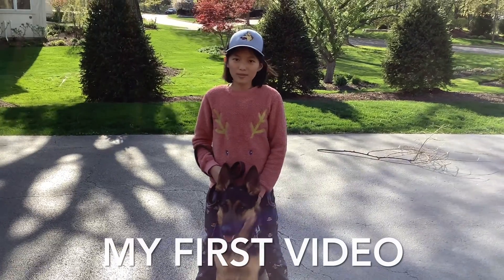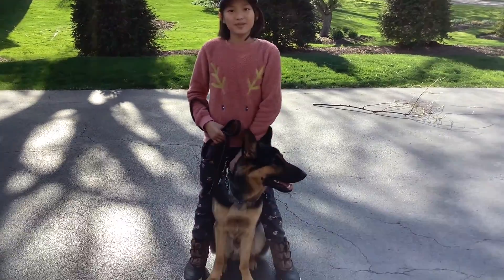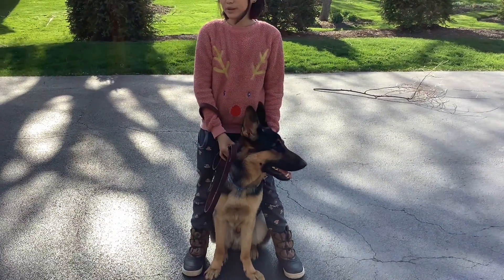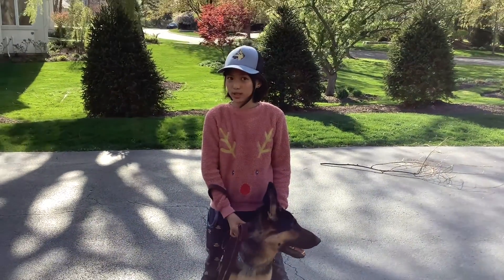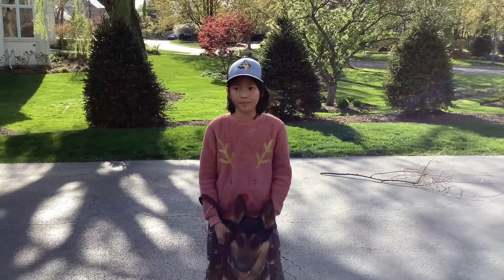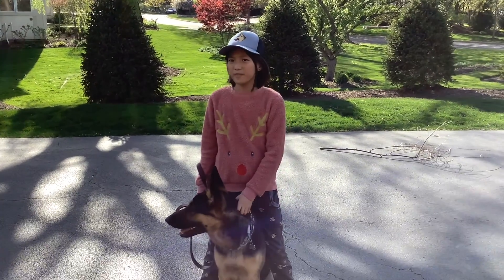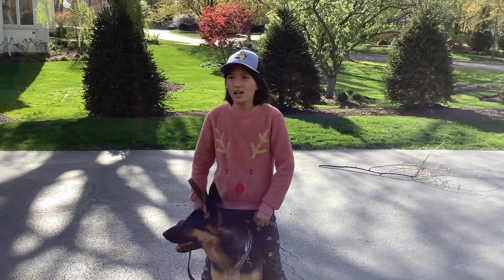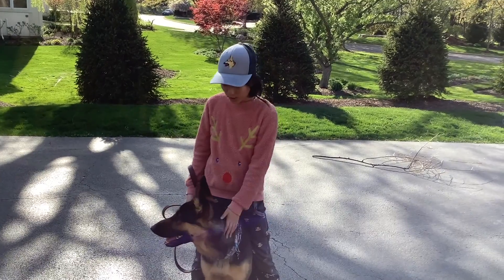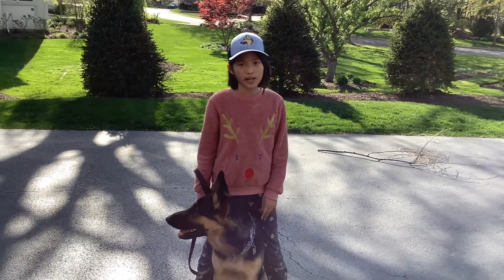Hey guys, welcome to my channel. This is my first video ever and I have my little furry friend right here — I will be introducing him later on in the video. My name is Amy and I made this channel to let you guys have fun, and we're gonna be training a lot too. I'll see you when I do the tricks.